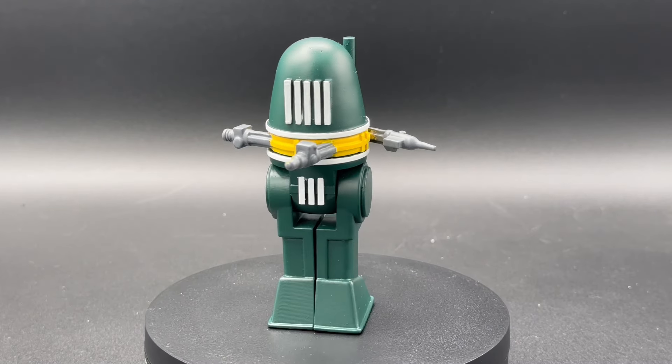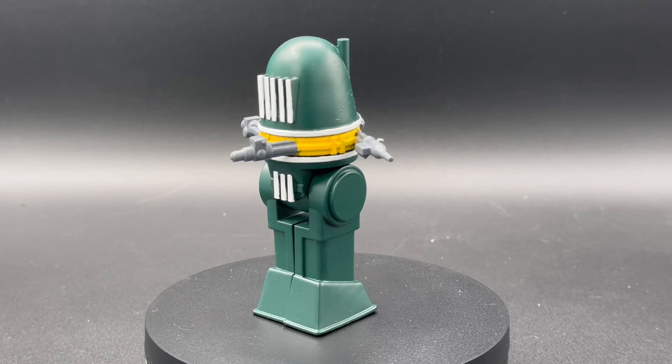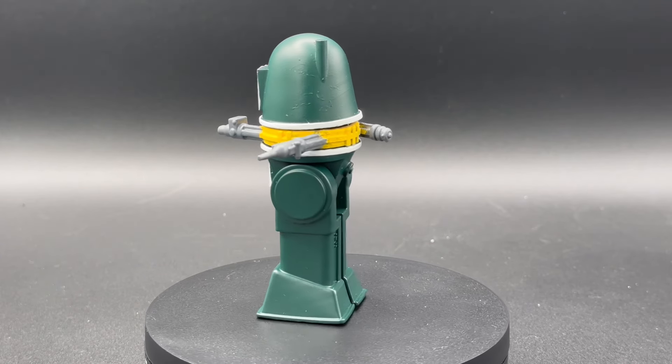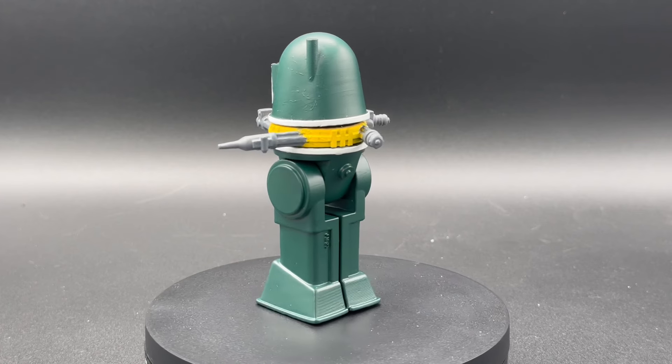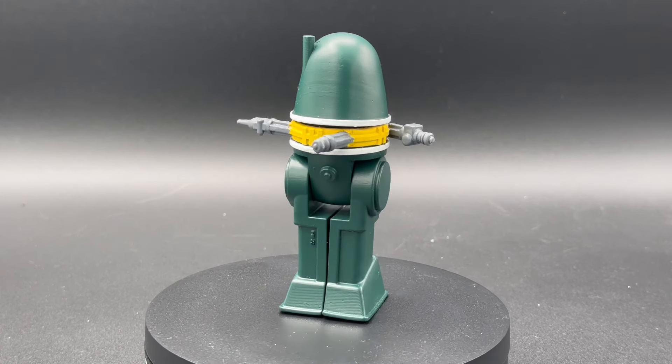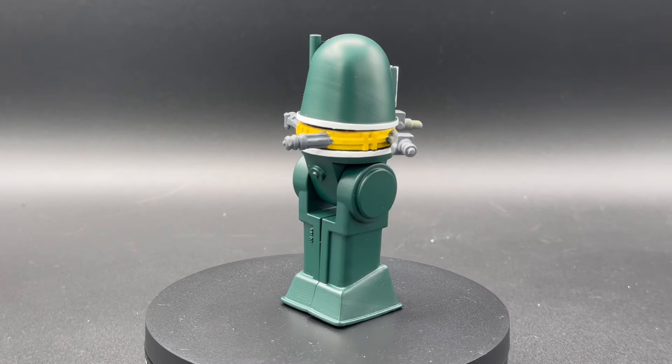R1-G4! I loved designing this droid — it was really fun, also a pain in the butt to get the symmetry right. Some people paint it green, some people paint it black. I dig the green color scheme. Really cool.